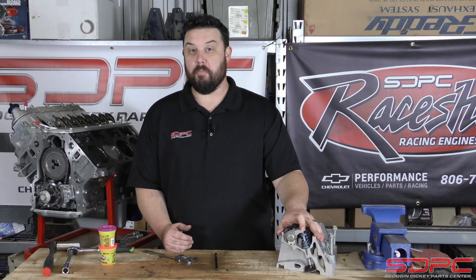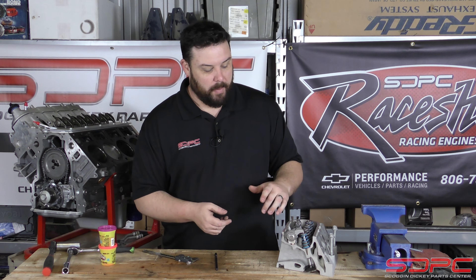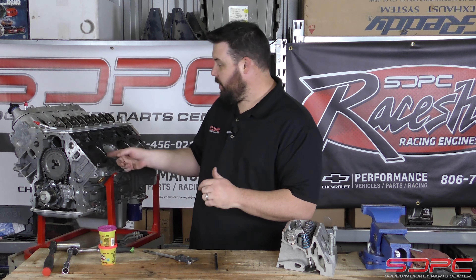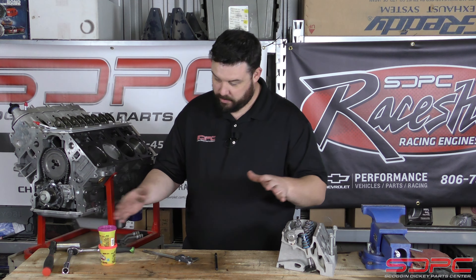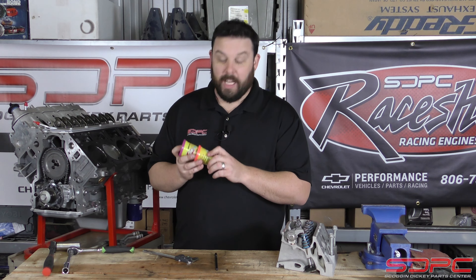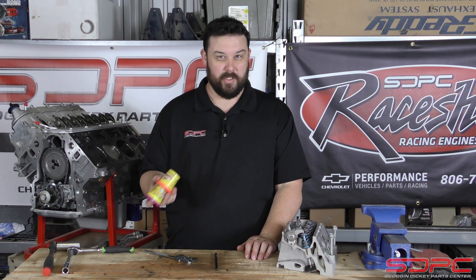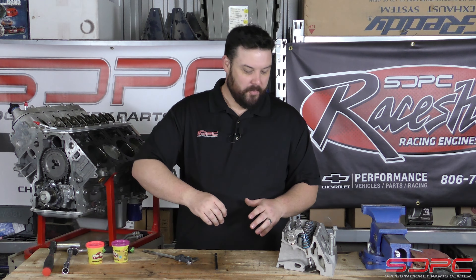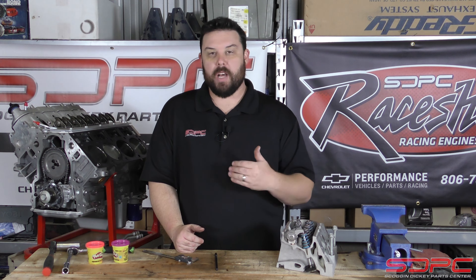You've probably seen me have this cylinder head before — I actually use it as a bookend at my desk. We've used it in other videos talking about a few other things. We're actually going to put it on this engine and do a piston to valve check, and go through the process on what parts and tools you need. You're going to need some Play-Doh — kind of a life pro tip here. If you steal this from your kids that's fine, but they're only 50 cents a jug. We're going to go over the whole process and what you need to check, and the minimum tolerances that you need.